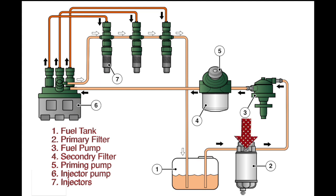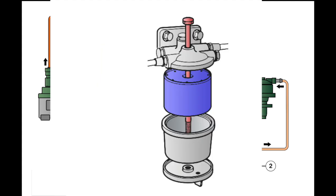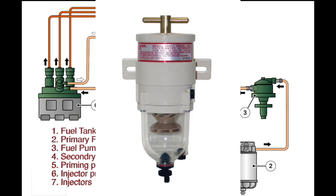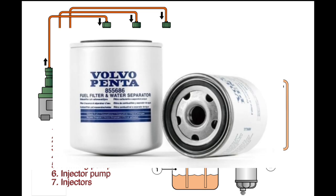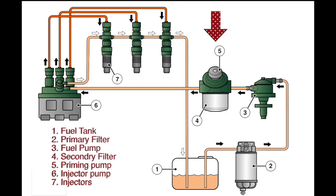Then there's the primary filter — although it could look like the Racor type. After the primary filter is the lift pump, then the secondary filter, which takes a cartridge very similar to your oil filter, so don't get them mixed up. Then there's the injector pump and then the injectors.